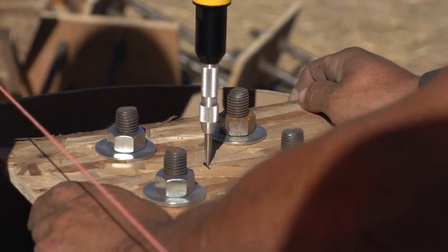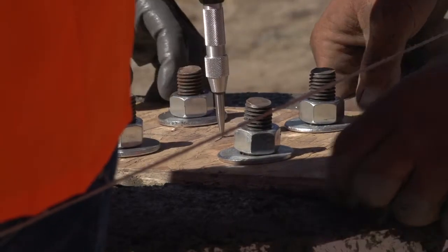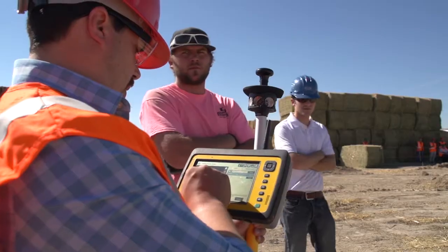Without it, it takes a lot longer — you've got a lot more people and you have to do a lot more measuring with the tape. It's nice to just have a device you can hold right on there and reference it.